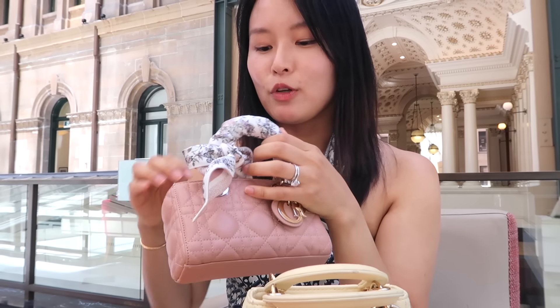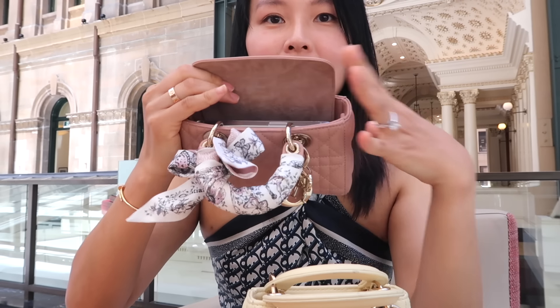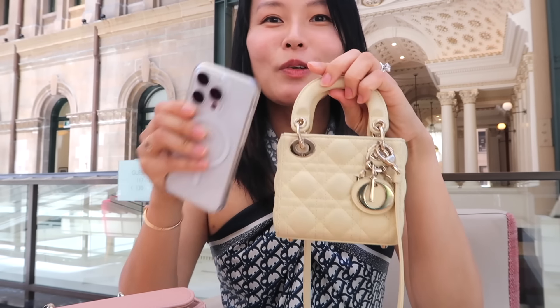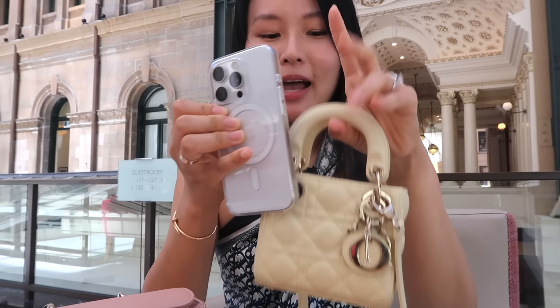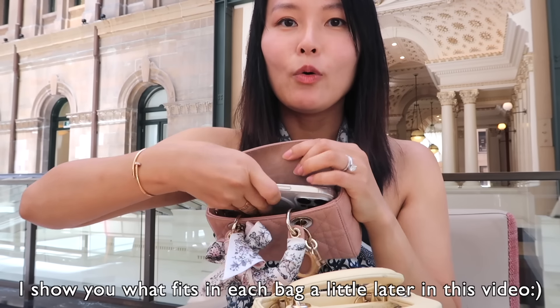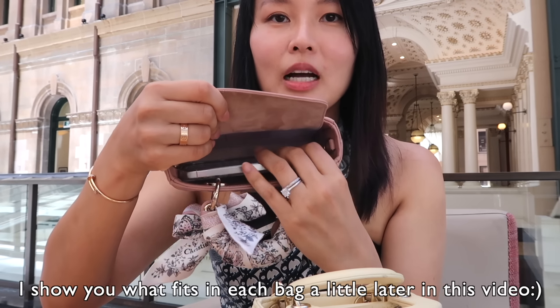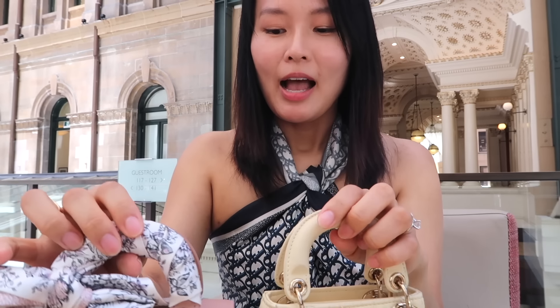In terms of what fits, the big pro of the D-Joy Micro is that if you have a regular-sized iPhone or any smaller smartphone, you can actually fit the phone because it has an east-west elongated shape. Whereas with the Micro Lady Dior, you cannot fit any phone — yes, you can slip it in vertically, but it's just going to stick out and you won't be able to use the top handles at all. So capacity-wise, the D-Joy is a little bit better because you have the versatility to carry your phone in it. Other than that, both bags are so small you definitely can't keep much in them.